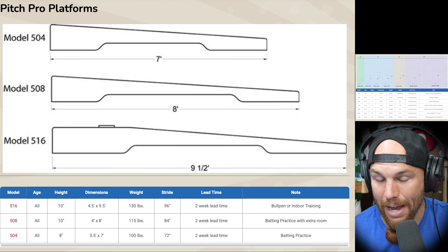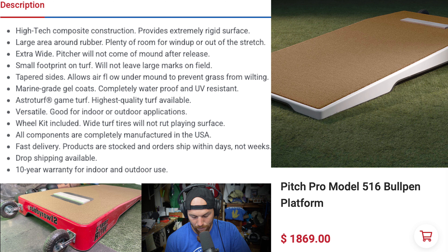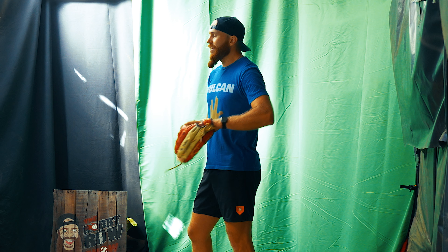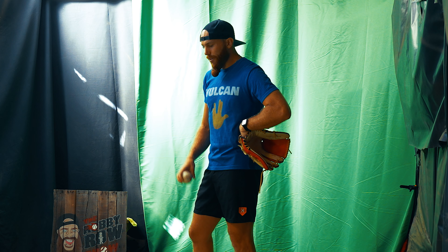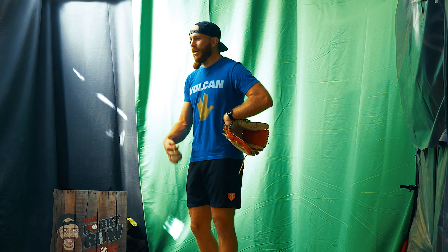If you go to aeroformathletics.com, they do a really good job on their website with graphs showing a ton of different models. Aeroform has a Pitch Pro platform and Pitch Pro mounds — they are different. I have the platform — specifically the 516 platform. The price point is around $1,869, and it's about nine and a half feet long, ten inches tall, with dimensions of four and a half by nine and a half feet, weighing about 130 pounds — though that may change with the wheel assembly. They also have a model 508 at eight feet long and a model 504 at seven feet long.